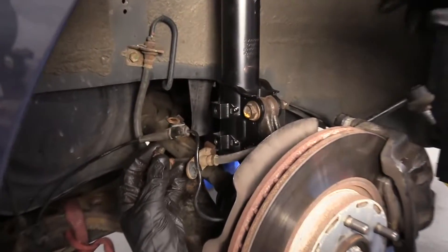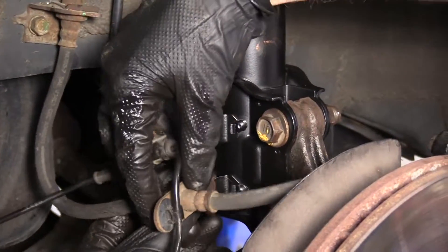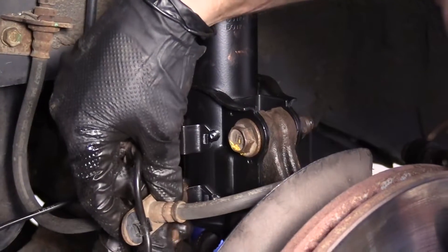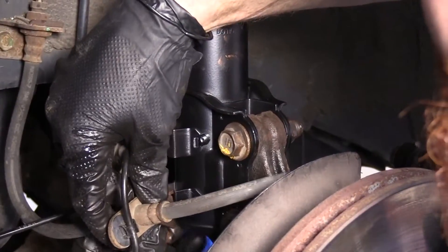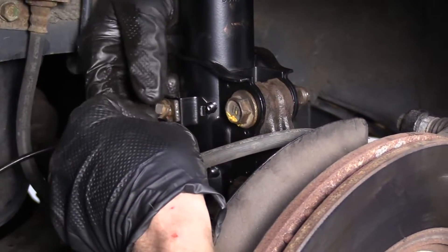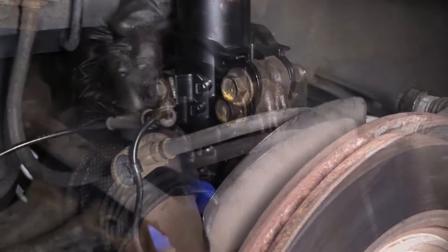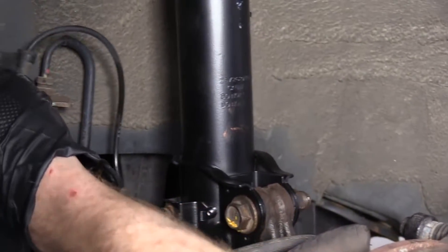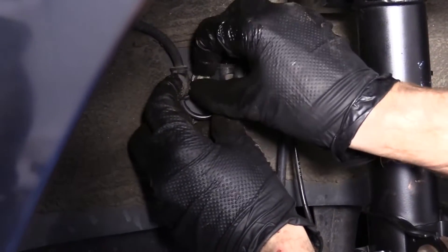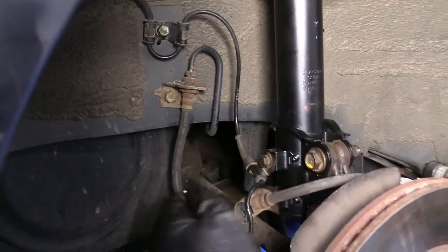I've got my two bolts for down here — these are just 12 millimeter heads, same as what I used to remove, I'm going to use to install. There's nothing special about them. I'm just going to line it up and turn them in. Tighten this up — we've got one more up here. Now we'll just go ahead and blast these with a 12 millimeter socket.